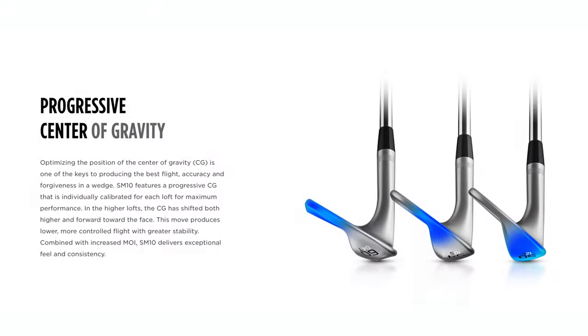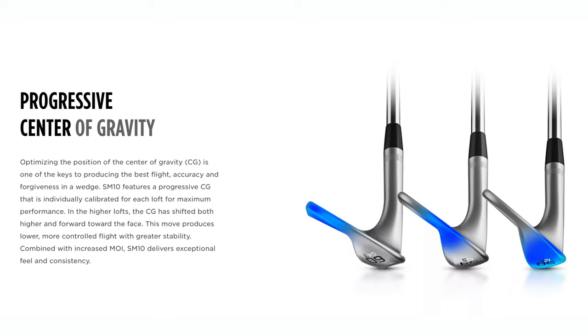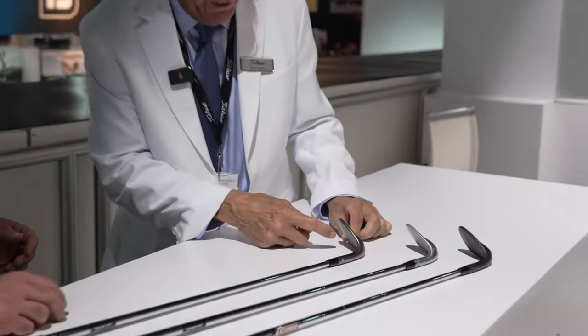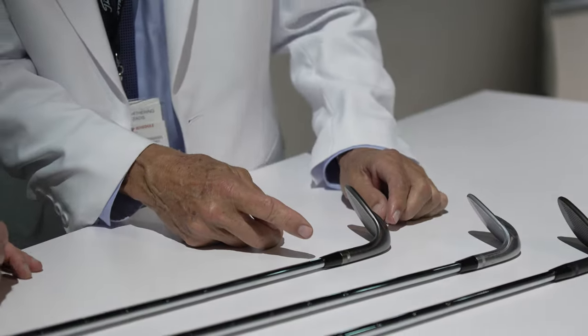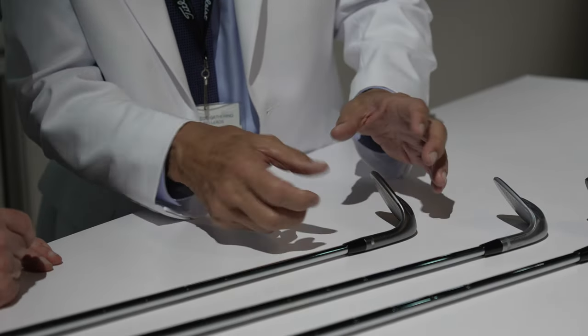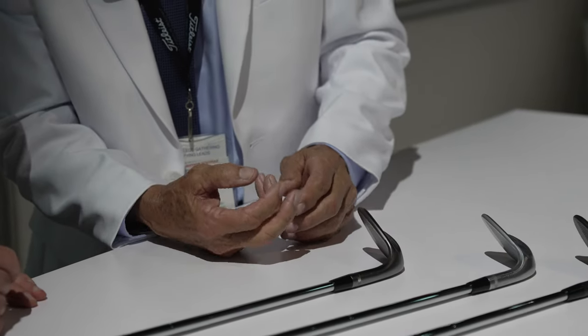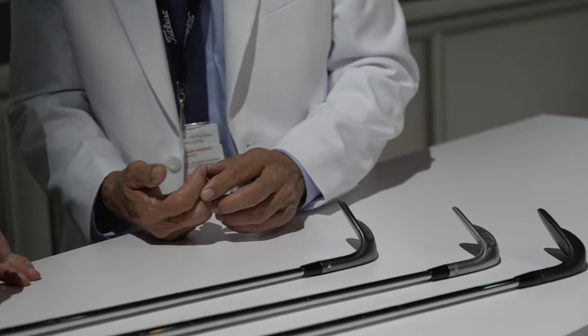The progressive center of gravity — that's something that's been thrown around a lot. What does it mean to average golfers? Center of gravity: before computers, I used to take the heads that I like, cut the shaft off or blow torch it off, then I would balance that particular head almost on my fingertip.